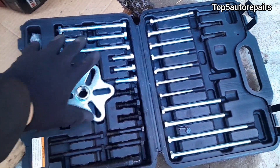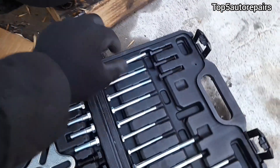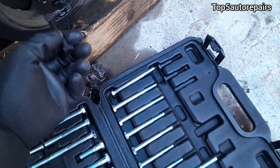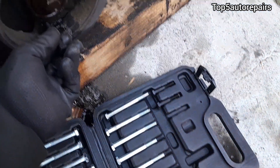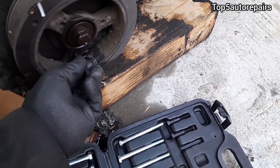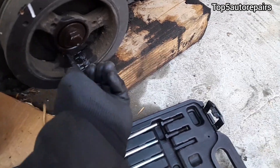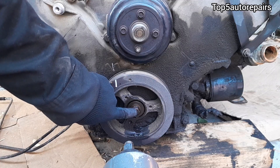Next, get yourself a crankshaft pulley puller kit and find the correct size for this crankshaft pulley — it's going to be this size right here. Start it by hand and make sure it goes in smoothly. Next, remove the crankshaft bolt.